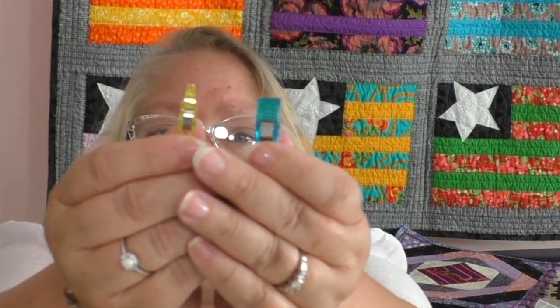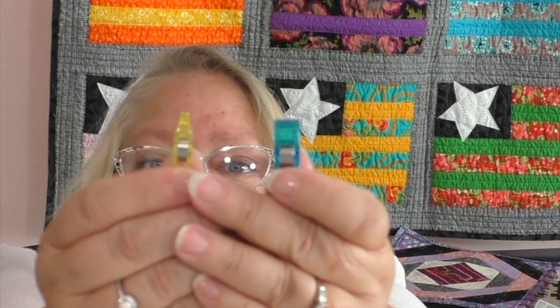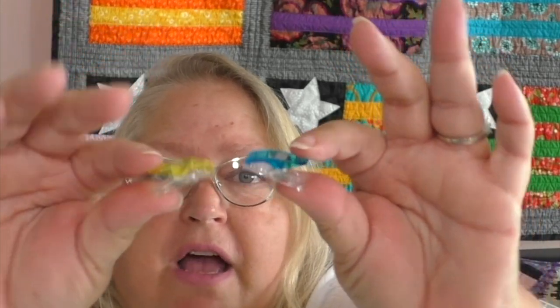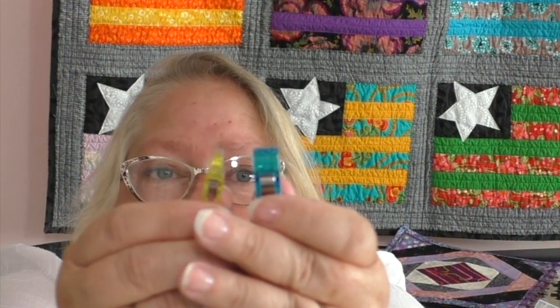Let me bring this in closer so you can see the difference in size. They're the same footprint sideways, but that tip there has a fine tip — I love that about them. And that's why I brought in the mini Wonder Clips, because they are amazing. You are going to love them.